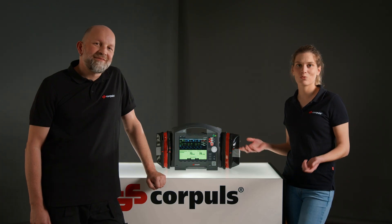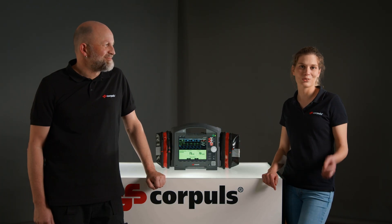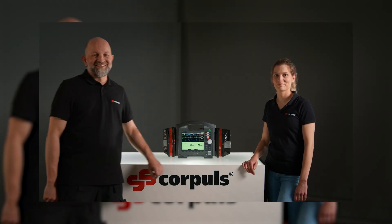We hope you could take something away. Any wishes, questions, or suggestions go in the comments. Feel free to press the bell so you don't miss anything, or leave a like. Cheers. See you next time. Bye-bye.